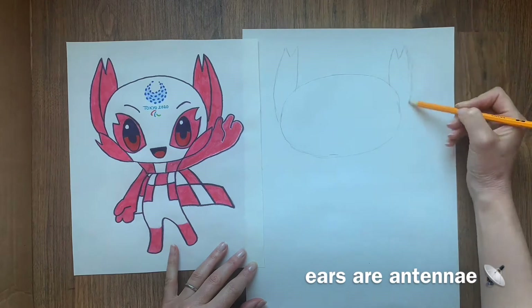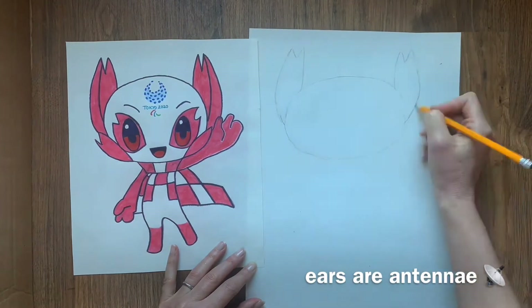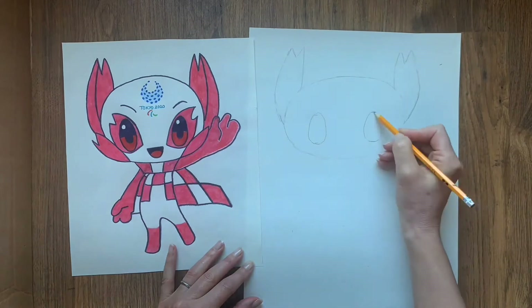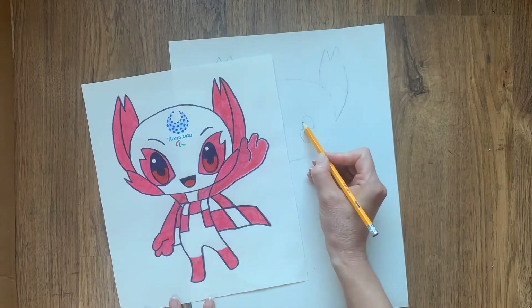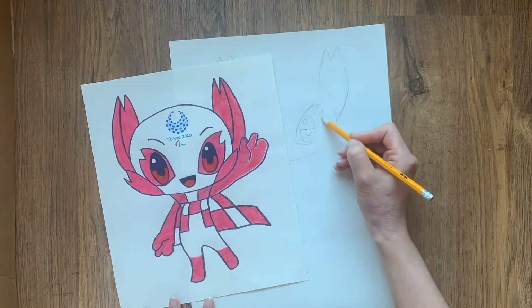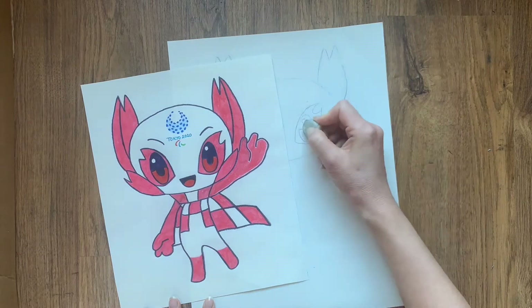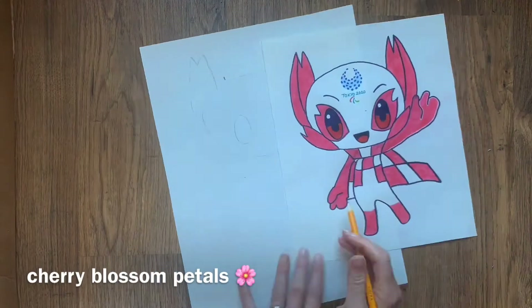Start by sketching the head and the cherry blossom petal ears. Now draw eyes on the lower half of the face. Look carefully and you can see the petal outline again.